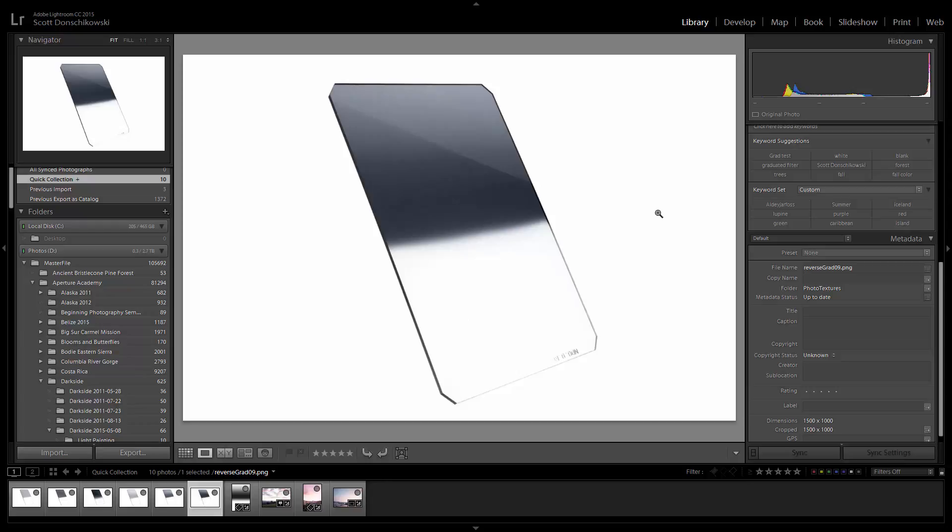So how do you do this in Lightroom? A lot of people ask me this question because these filters are expensive. Regular grad filters — the decent kind from Lee, Format, or Singh-Ray — can be anywhere between 80 to 160 dollars a piece for a really good quality ND grad, and the reverse grads are even more expensive typically.